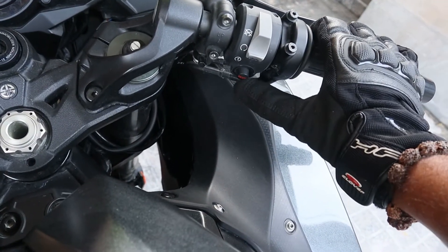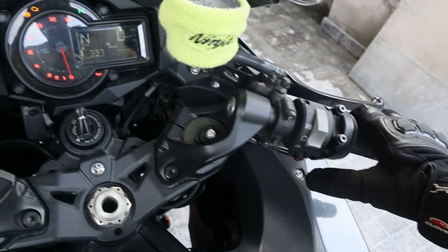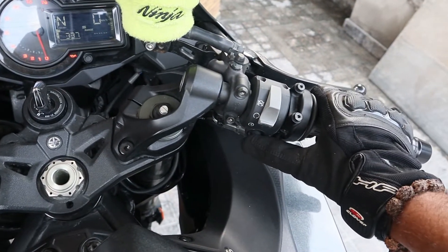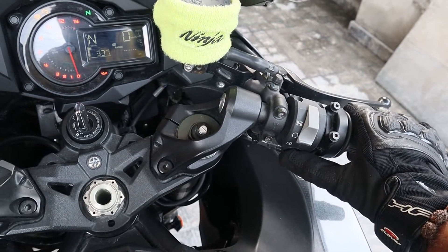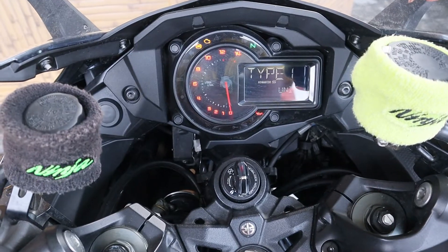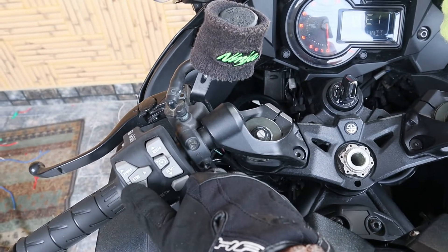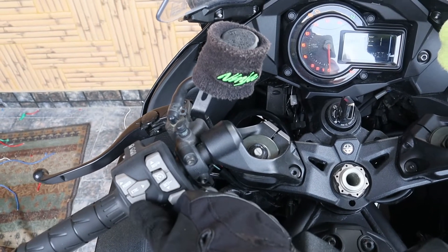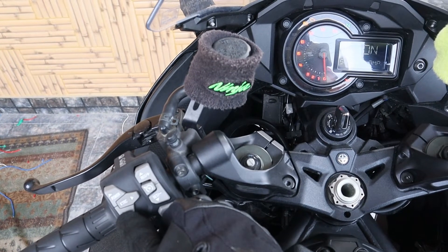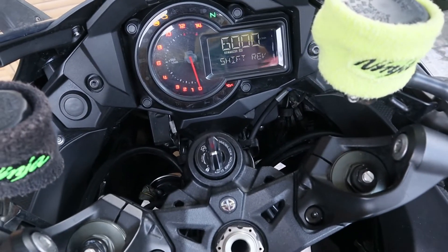There's one more button here — this is the mode button. If I keep it pressed, we enter the settings. This is type one, basically the unit. I'll be using the left side buttons — up and down — to change it.